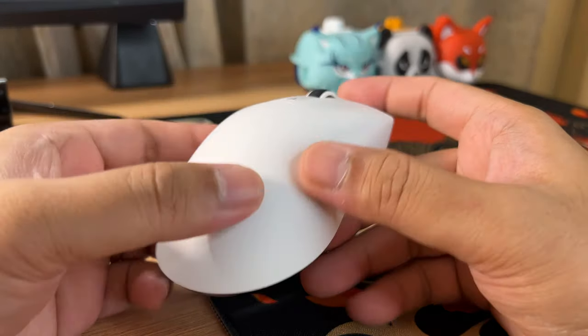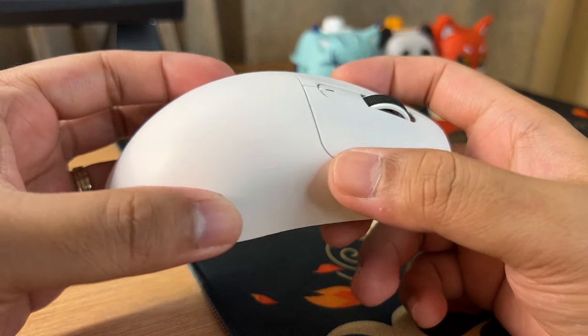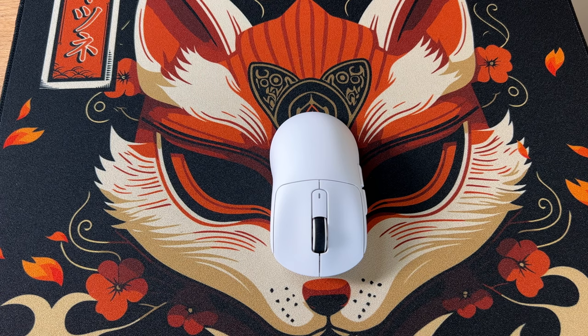I'm not sure if the matte finish is the same on the black colorway, as the paint used on the black variant might be different. Build-wise, the X3 is quite good for its price — there's no flexing or creaking sounds. However, if you shake it, you'll hear some moving parts inside.